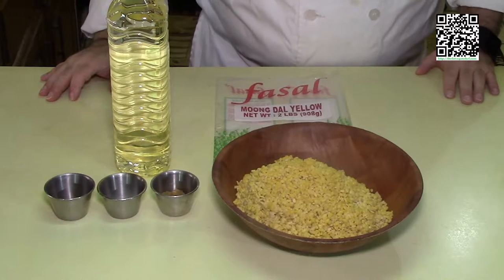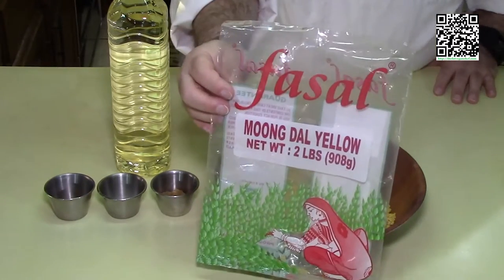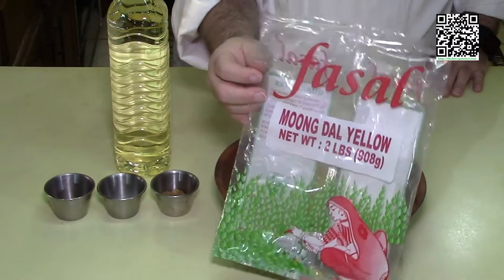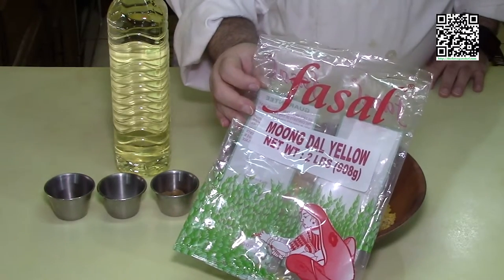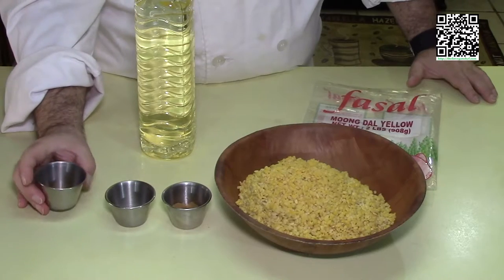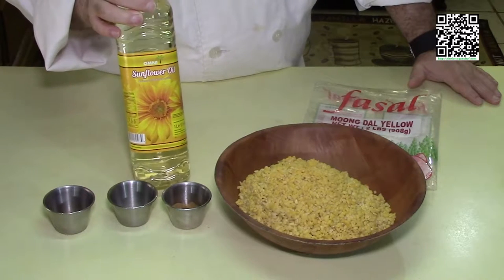For the roti, you'll need four cups of yellow mung dal — I've soaked this overnight and strained it. I found this brand at the local Indian grocer. If you don't have one nearby, try a Middle Eastern market or find an equivalent online. Two pounds should be plenty. You'll also need ginger paste to taste — about one teaspoon — half a teaspoon of salt, half a teaspoon of turmeric, and sunflower oil as needed to coat the pan between each batch of roti.